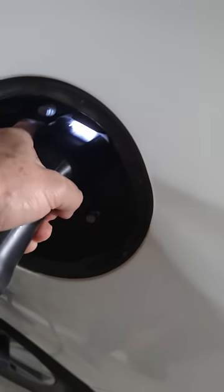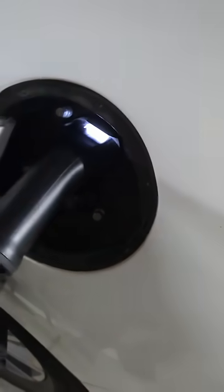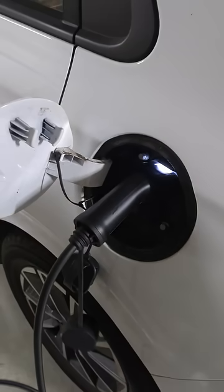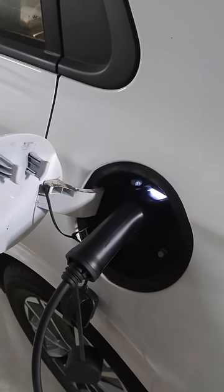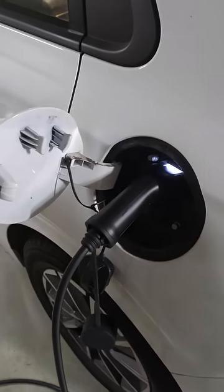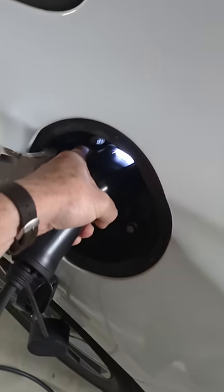I've tried turning the charger off, which normally does it — it actually releases the mechanical lock and you just pull it out. But it is stuck, and no combination of doing various things, turning it off and on, restarting, turning the car off and on — doing all sorts of things will actually get this out. So it's physically stuck here.